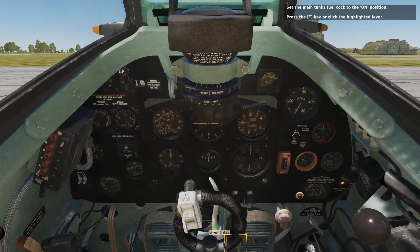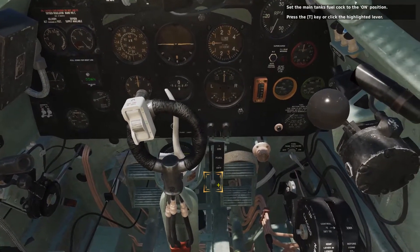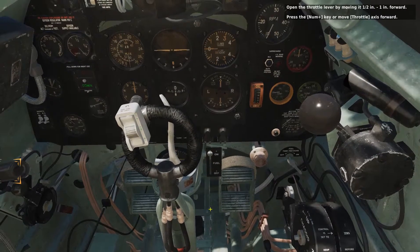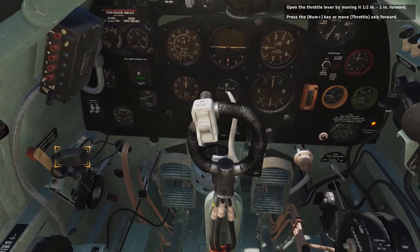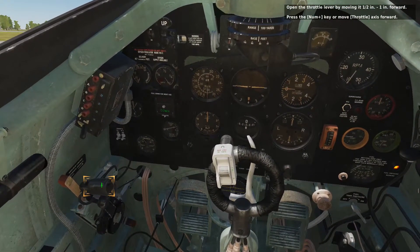Set the main tank's fuel cock to the on position — press the T key or click the highlighted lever. Open the throttle lever by moving it half an inch to one inch forward — press the Num+ key or move the throttle axis forward.